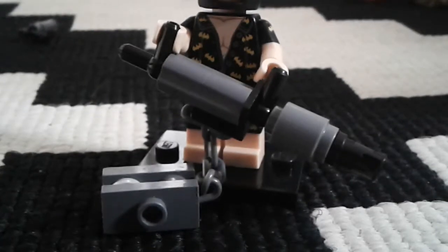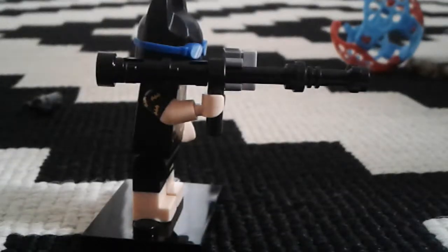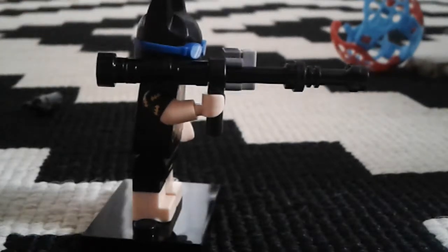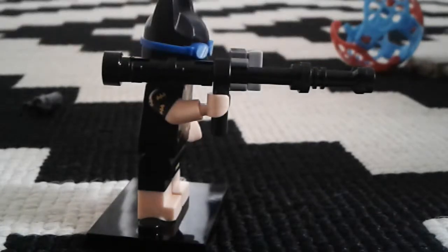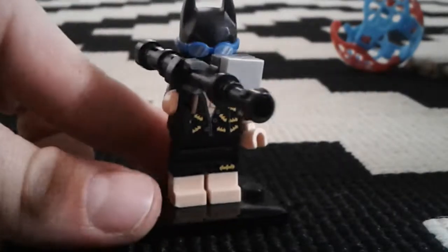Sorry guys. And I'll pause it now. There — there's the rocket launcher. It is pretty small compared to my fingers, almost a side. And yeah.